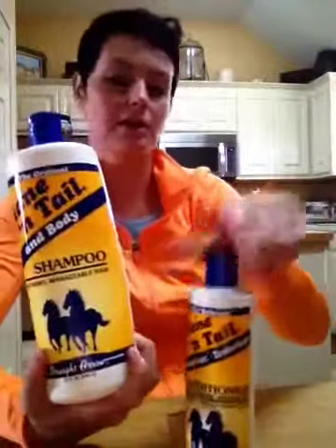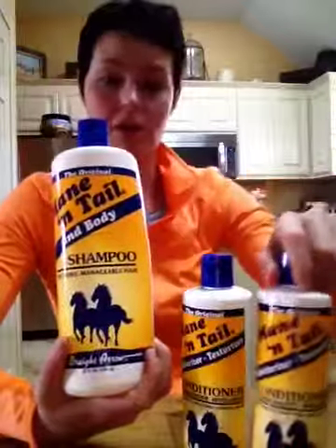I have Mane 'n Tail shampoo, Mane 'n Tail conditioner — I use a lot of this stuff. I also have an extra hoof pick in there as well.